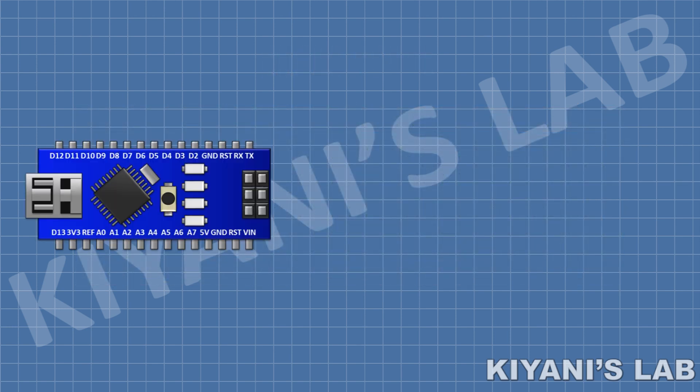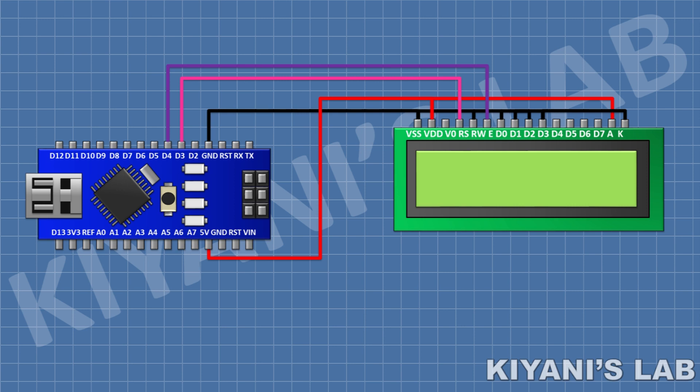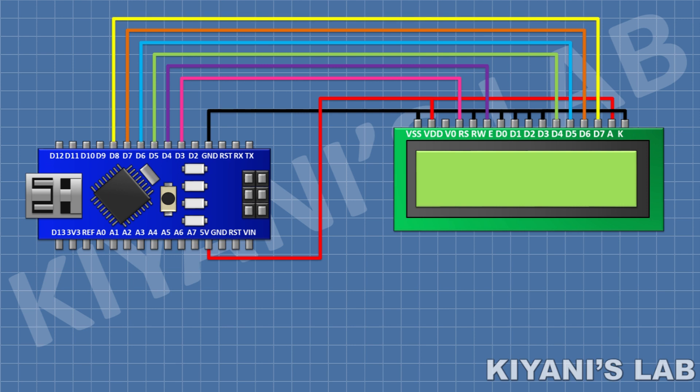First I'm gonna connect Arduino Nano. After that I'm gonna connect a 16x2 LCD and connect its pin numbers 1, 5, 7, 8, 9, 10, and 16 to ground, then connect its pin numbers 2 and 15 to positive supply. Connect its pin 4 to D3 of Arduino, pin 6 to D4, pin 11 to D5, pin 12 to D6, pin 13 to D7, and pin 14 to D8 of Arduino. After that, connect a 1k resistor with one pin to pin 3 of the LCD and the other pin to ground. Then connect the input signal to pin D9 of Arduino.